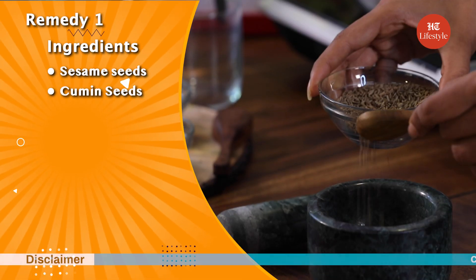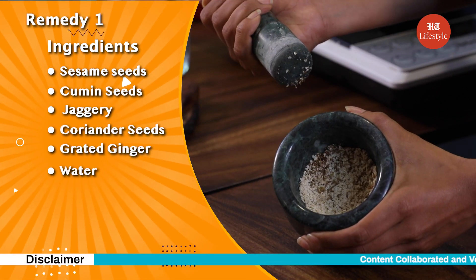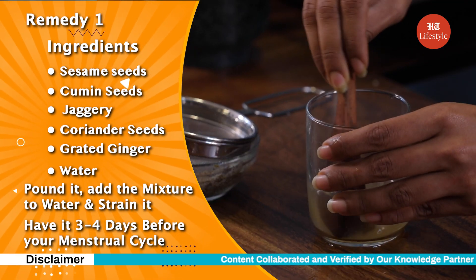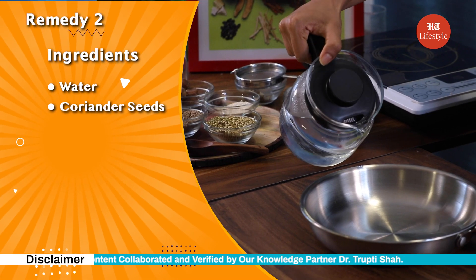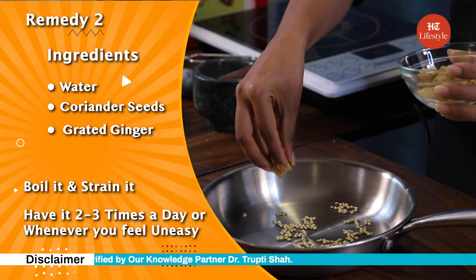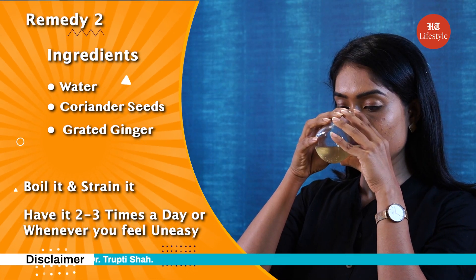Did you try the sesame seeds and cumin seeds mix to treat your menstrual cramps? Let me know if it worked for you. Before we sign off, let's take a look back at today's video. Sesame and cumin seeds mixed with water is a great way to manage menstrual cramps — it provides much needed relief as it is loaded with nutrients. This mix can be consumed 3-4 days prior to the commencement of your menstrual cycle. However, if you have quite extreme mood swings, then you can try coriander seeds and ginger mixed with water. This helps to manage your PMS symptoms by boosting energy in the body and reducing pain.